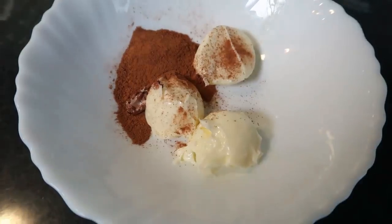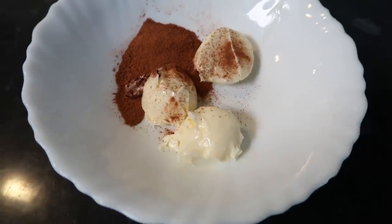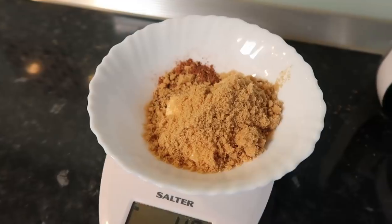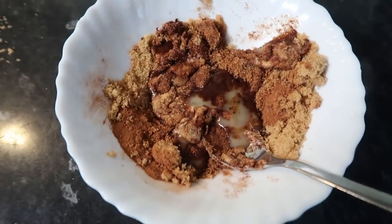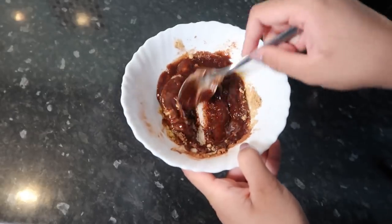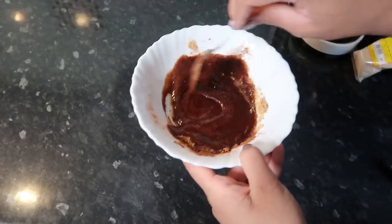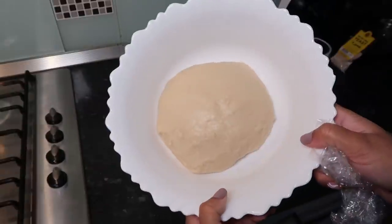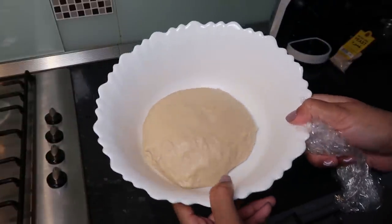On the side I'm going to make the filling. I'm using some cinnamon, butter, and light brown sugar. I put it in the microwave for about 10 to 20 seconds — you just want the butter a little bit melted, and then it will mix together really well.